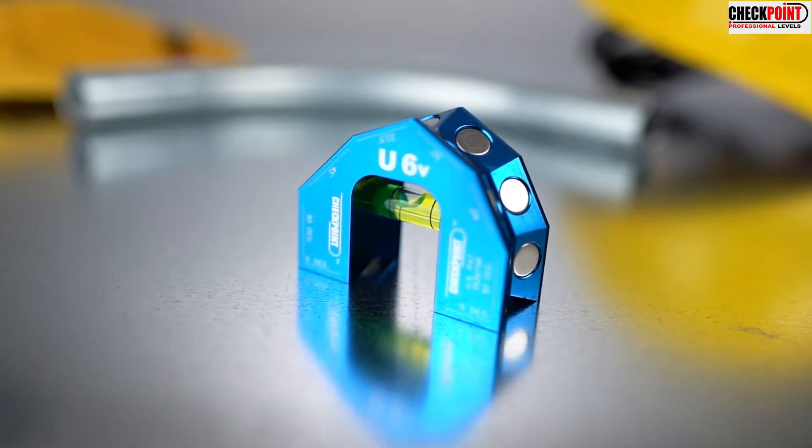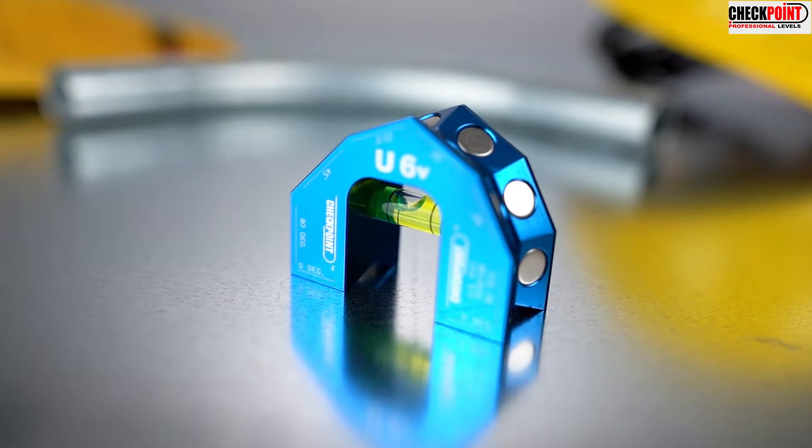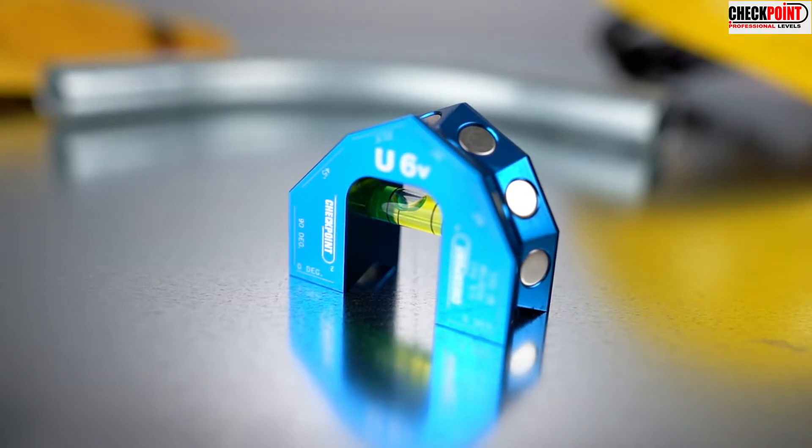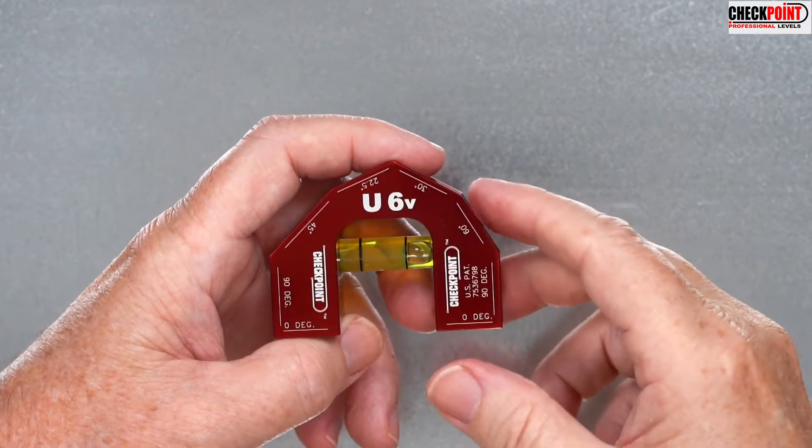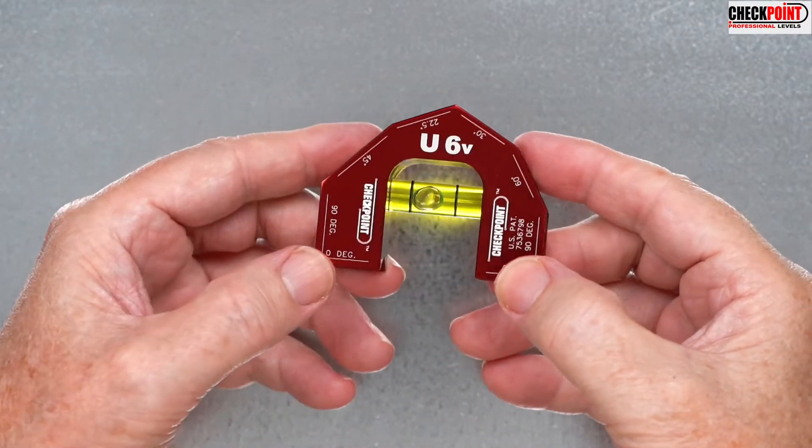The U6 V-Groove patented design incorporates more degree readings than any level in its class to meet any contractor's needs. It features a sturdy 2.5-inch by 2-inch billet 6061 body.